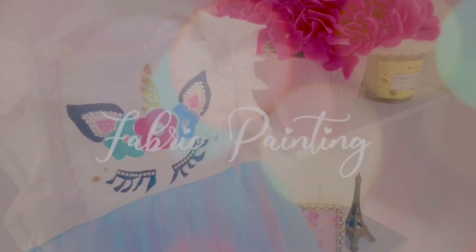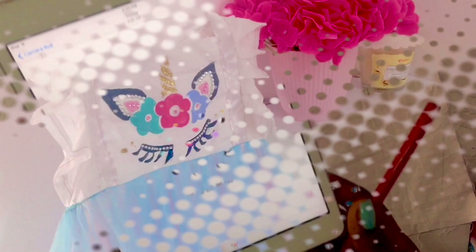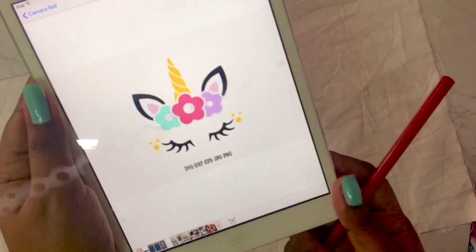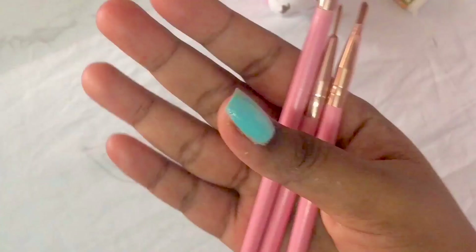Hi guys, hope you all are staying safe and healthy. In today's video I'm going to show you how I made this design using fabric painting technique. First off, I'm going to start off by drawing or tracing the design on a cotton fabric, because cotton fabric is always a better option to start with.